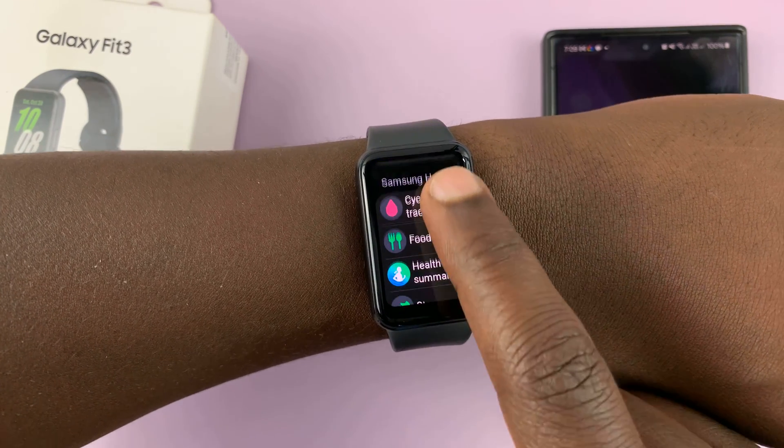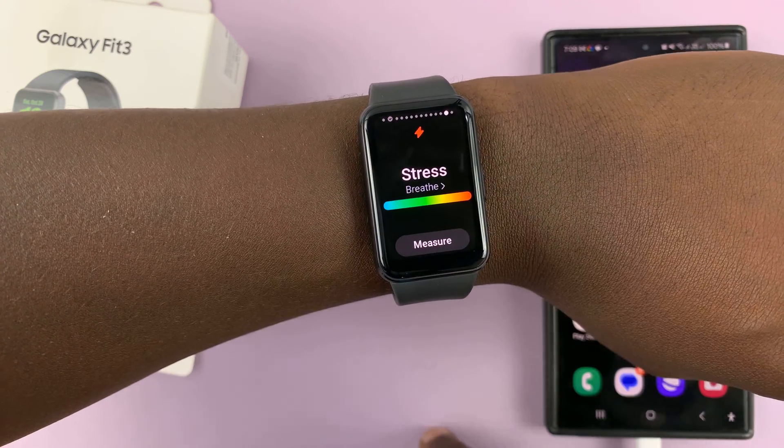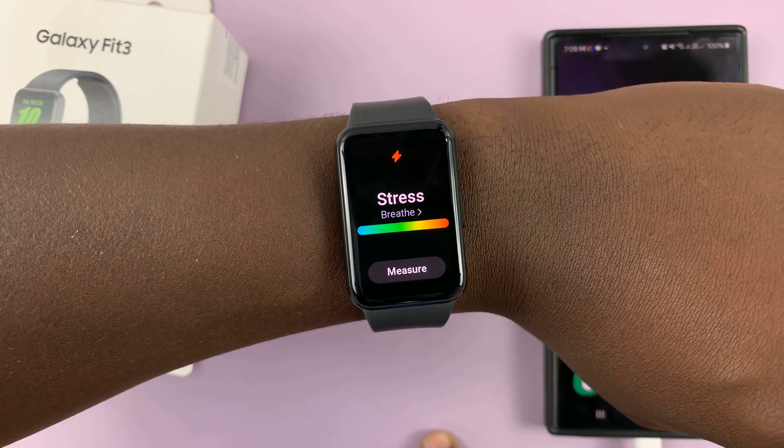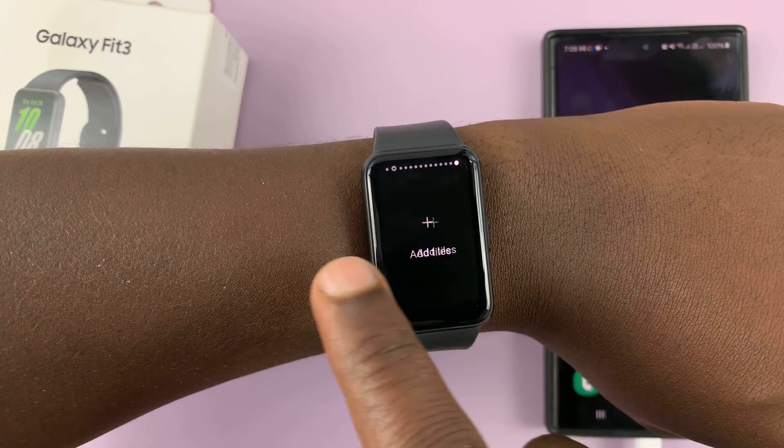Scroll through the tiles and find the stress tile. Here it is — just tap on that. And once it's added, that's what it's going to look like. It's going to get added to the list of tiles on your Fit 3.